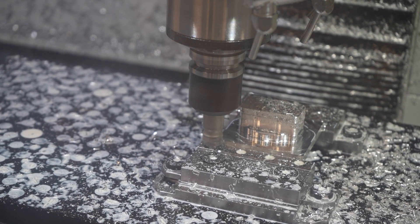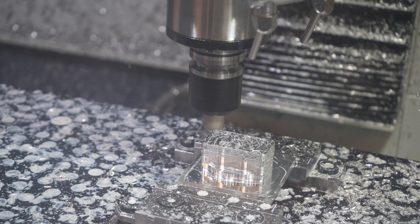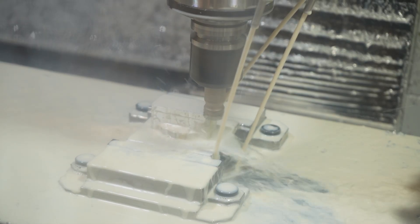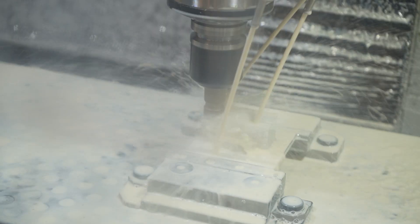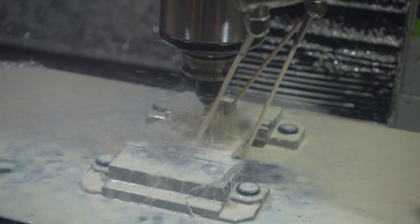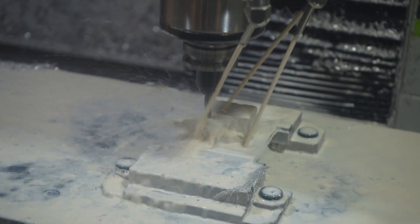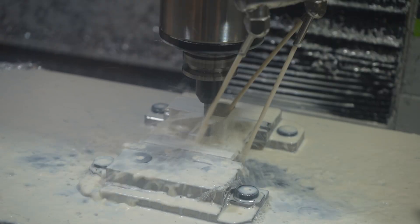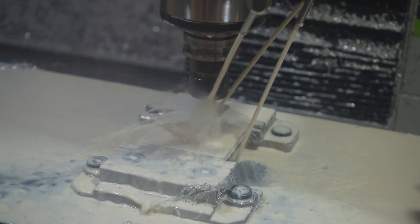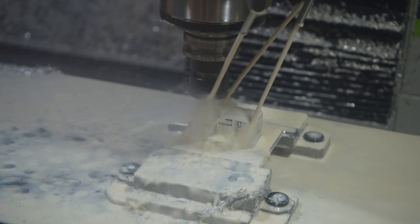The material is held in the mod vise from Saunders Machineworks. I'm running the shear hog at 30 inches per minute at 6,500 rpm with a few thou optimal load and a quarter inch step down for this adaptive clear. Once the adaptive clear is finished I face the top surface and then change to a 1/8 inch end mill to clean up the bolt flats on the flange. The flange cleaned up, I use a 1/4 inch ball nose end mill to tidy up the fillets around the edge and then I do a chamfer pass.